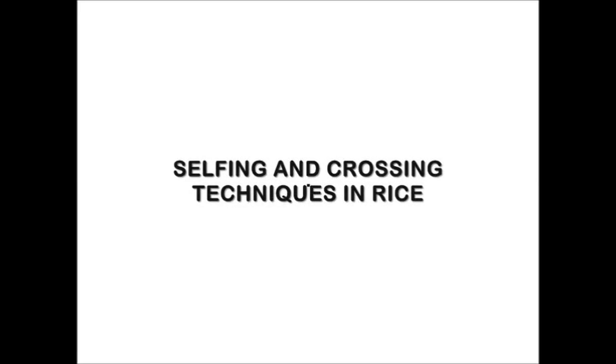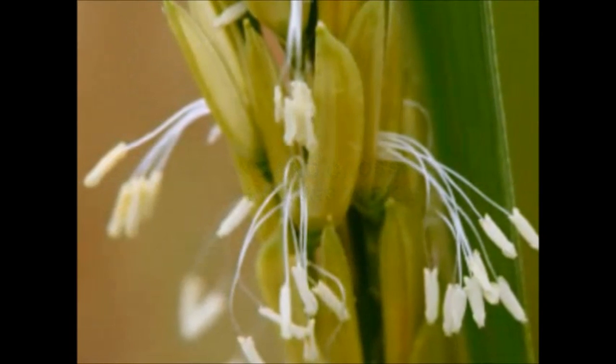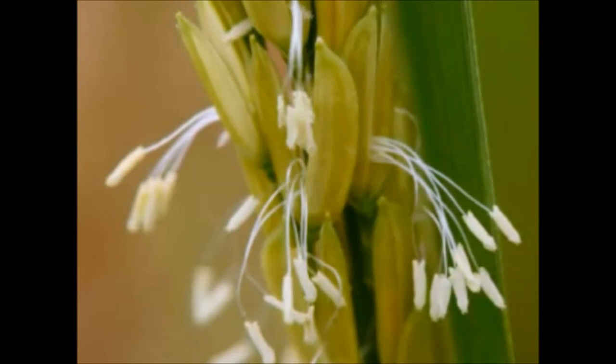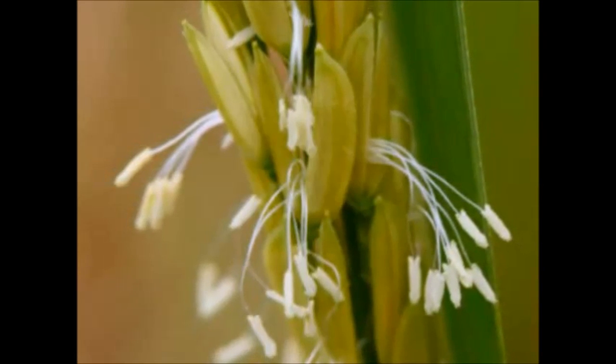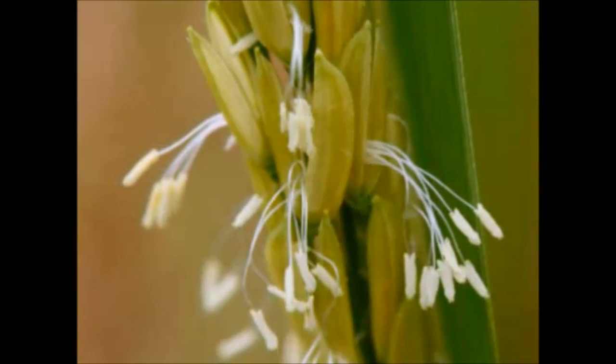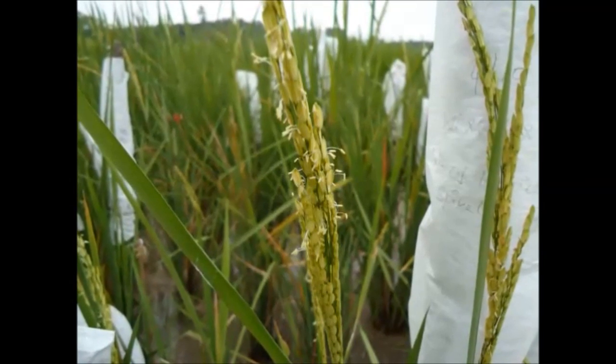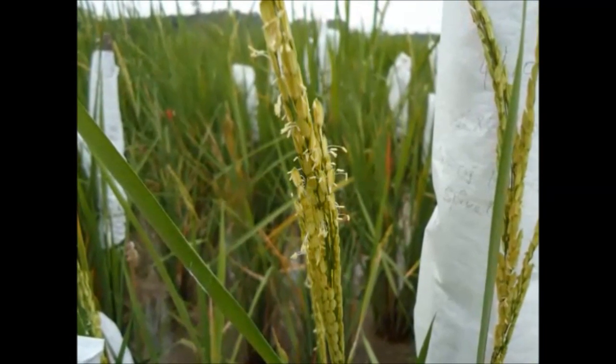Selfing and crossing techniques in rice. Selfing and crossing are essential procedures in the crop improvement process. The exact procedure used to ensure self or cross pollination of a specific plant depends on the flower morphology and normal manner of pollination. Rice flower morphology.